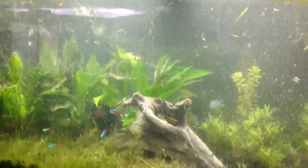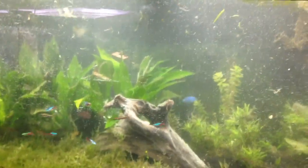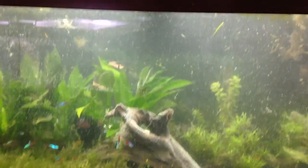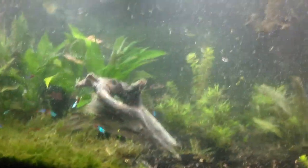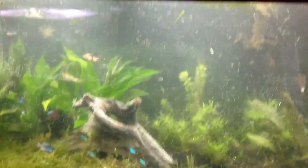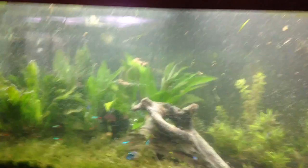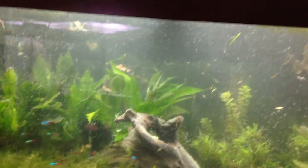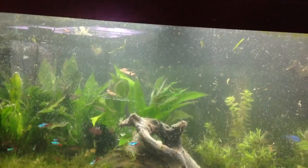I'm going to let all this clear up, kick the highlights on, and let the plants absorb some of the stuff I put in the water. I did a Flourish Excel dose because I want these foreground plants to really kick it. Give it time — it's just going to keep getting easier. The only other thing I need to do is fix the crack on the glass, and I'll try to get to that this week and show you guys how to do that.